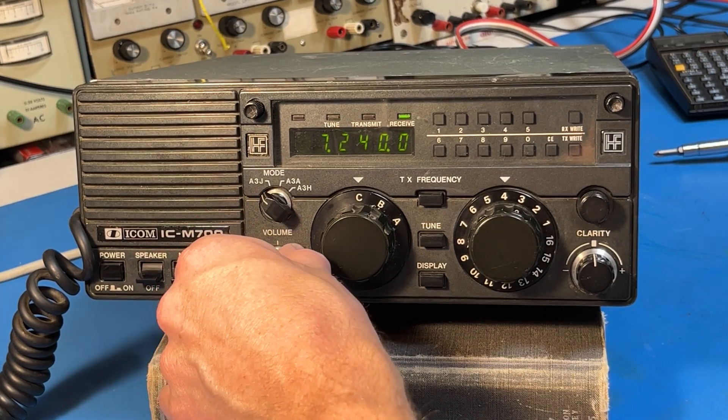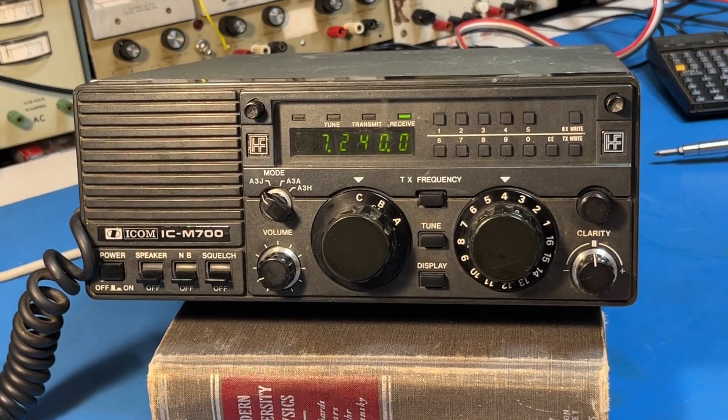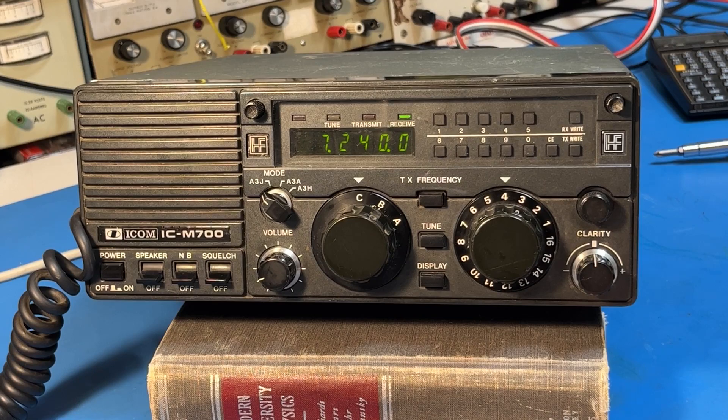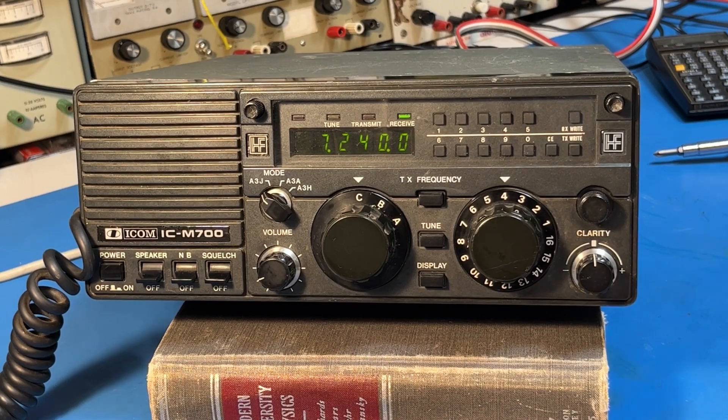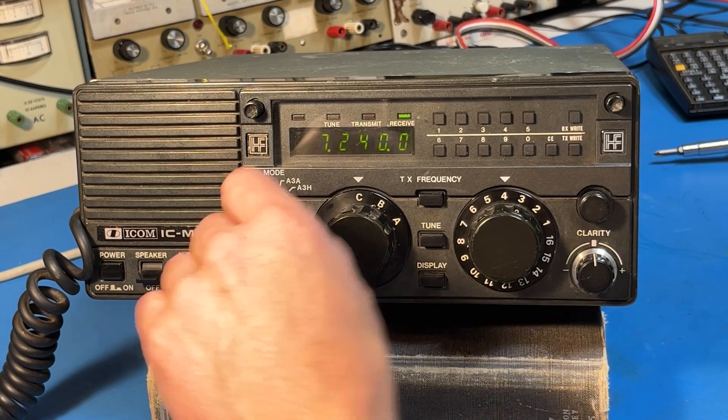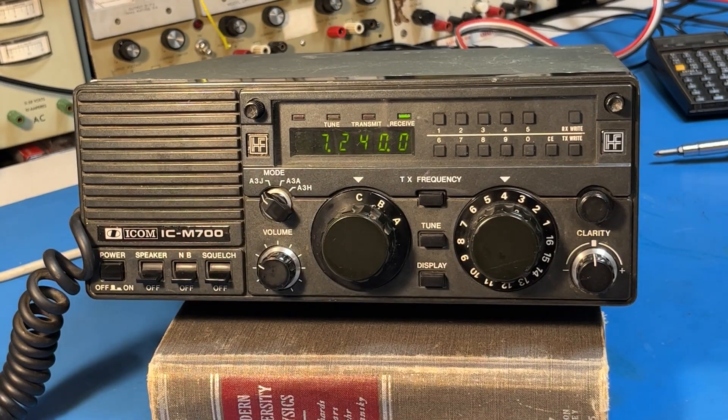Anyway, I hope you enjoyed this video. Let me know in the comments if you have questions about this, and we'll probably do the ICM-600 next time, which is another interesting HF radio you can find online. 73s — Sierra November Dash 1.